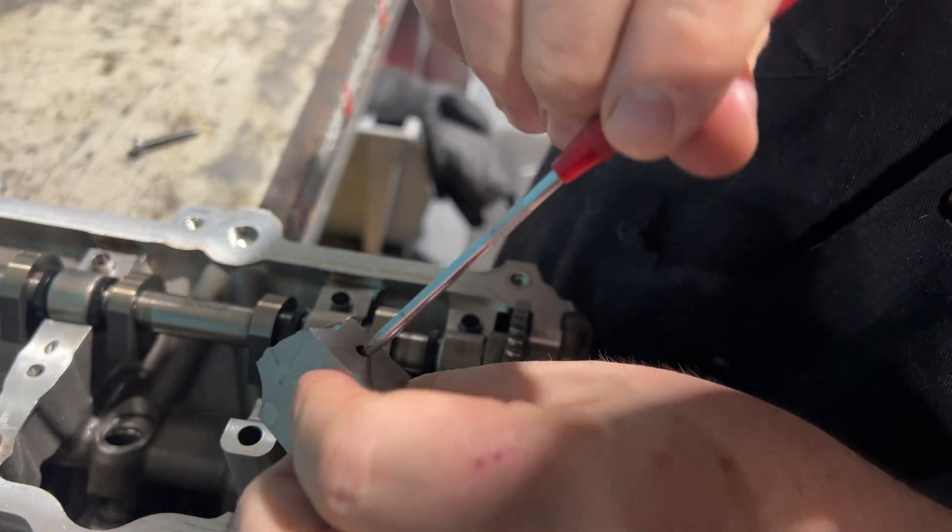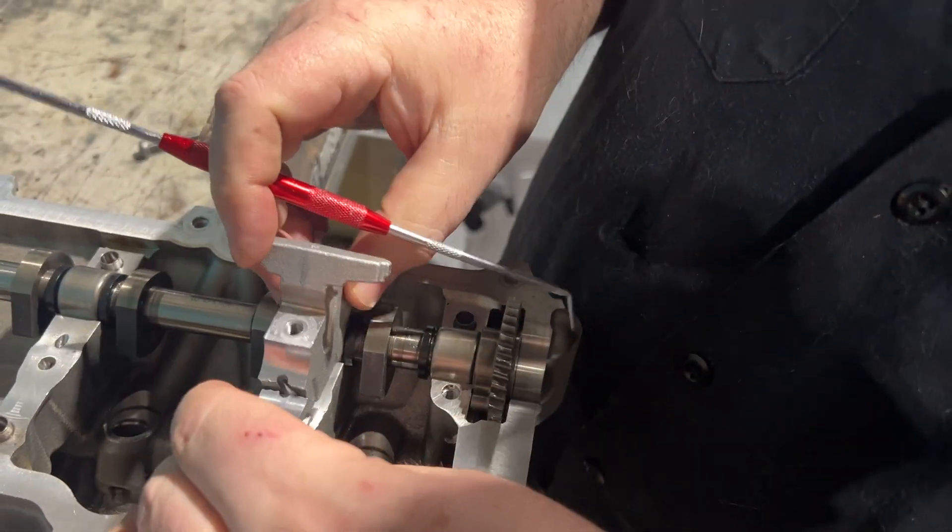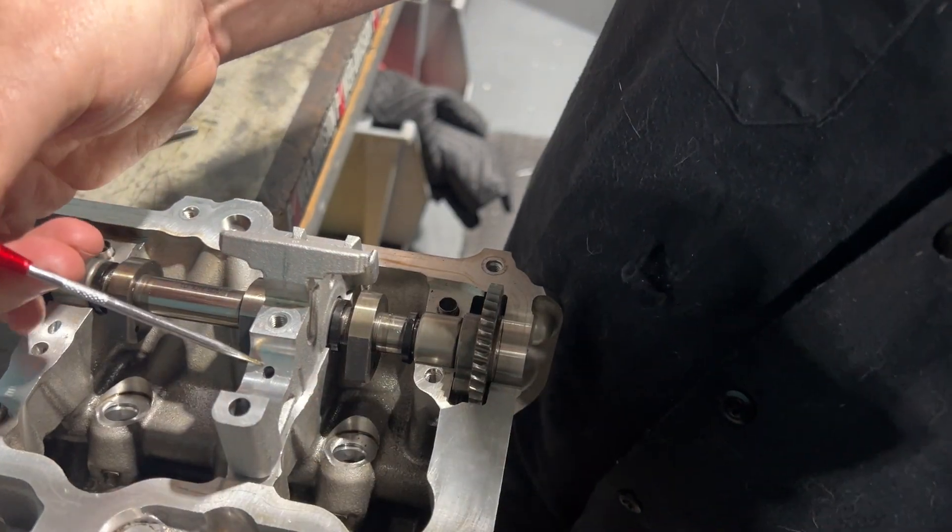This oil hole feeds the oil up here. This is on the first-gen S58 and the B58.